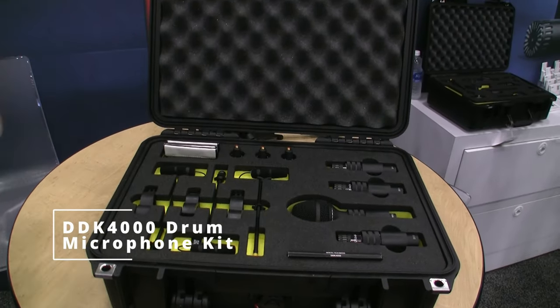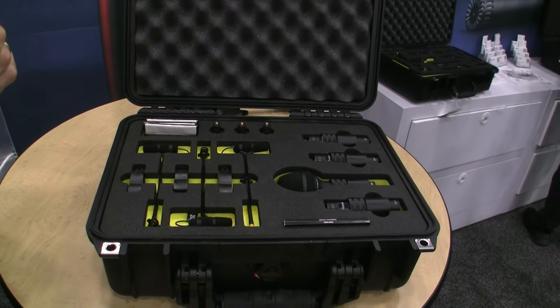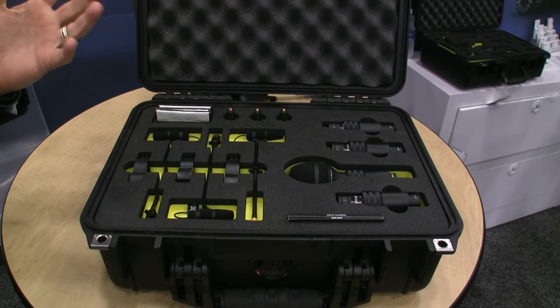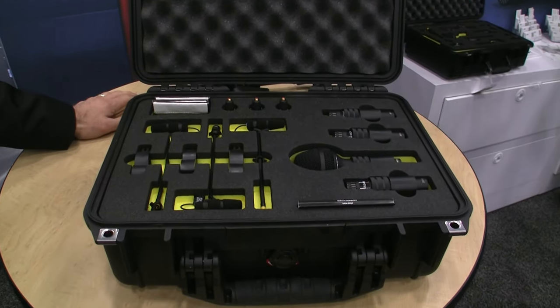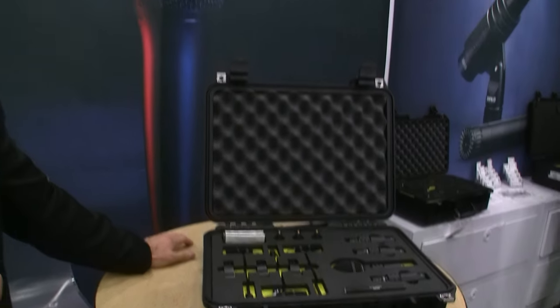We just released the 2012 and the 2015 a couple of weeks ago — the new offerings for our pencil mic category. They're really made for the stage, that was really why we brought them out. They're extremely durable.